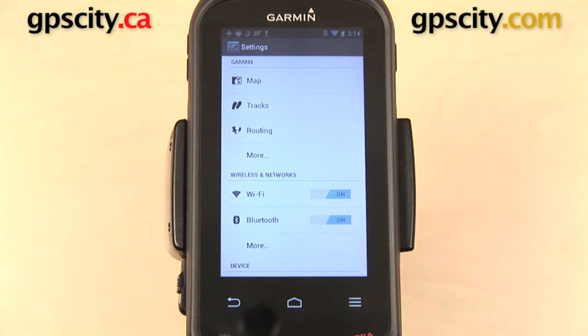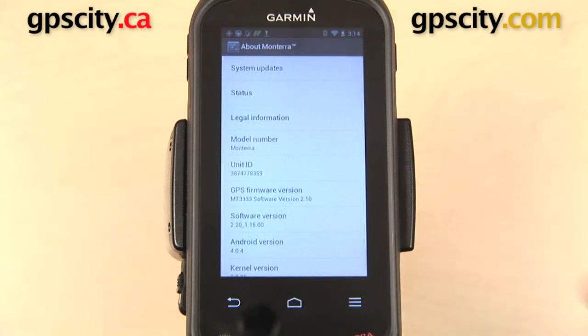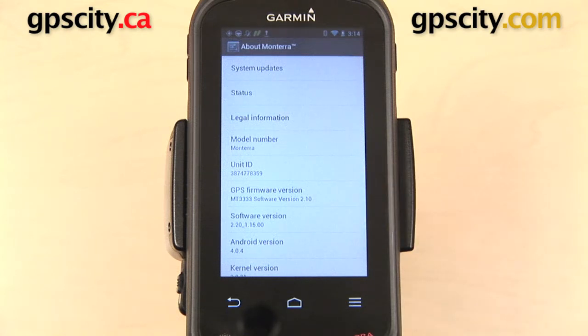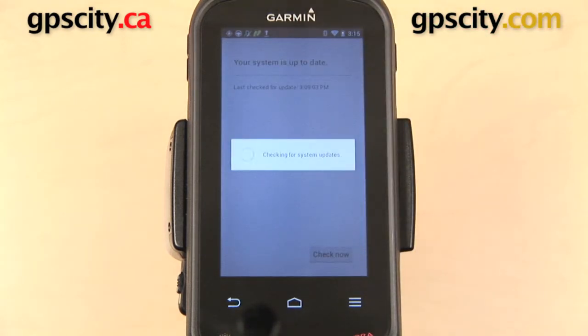Next, you're going to scroll all the way down to the bottom of the list to the very final item, which says About Monterra. From here you can check the firmware version of your GPS — right now it is 2.1. You can update the firmware by selecting the very first item: System Updates.